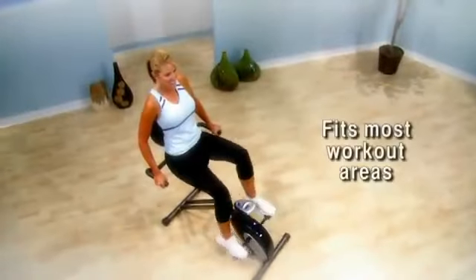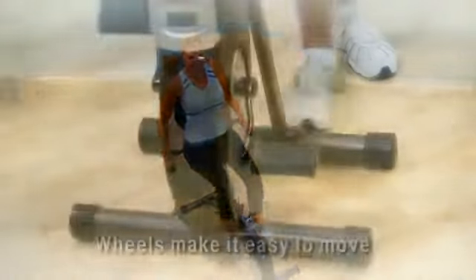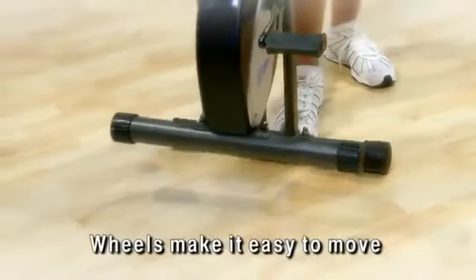The Stamina Intone Folding Cycle Pro fits almost any workout area with wheels for easy portability and storage.